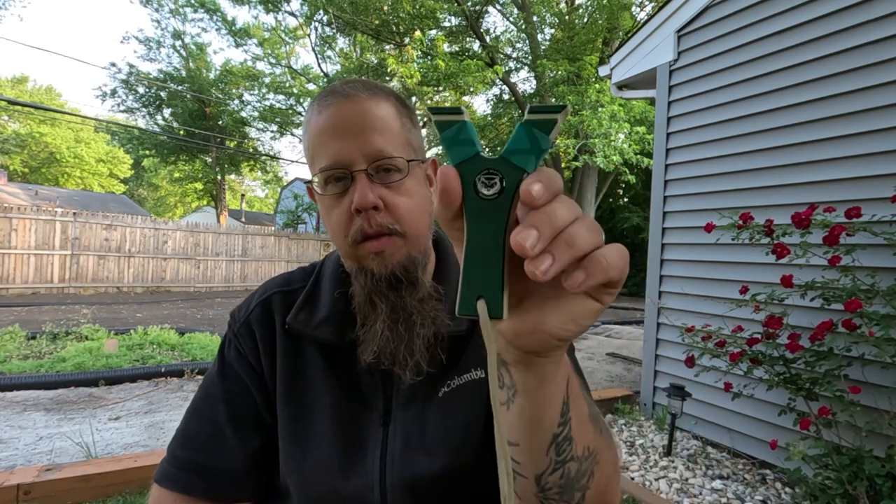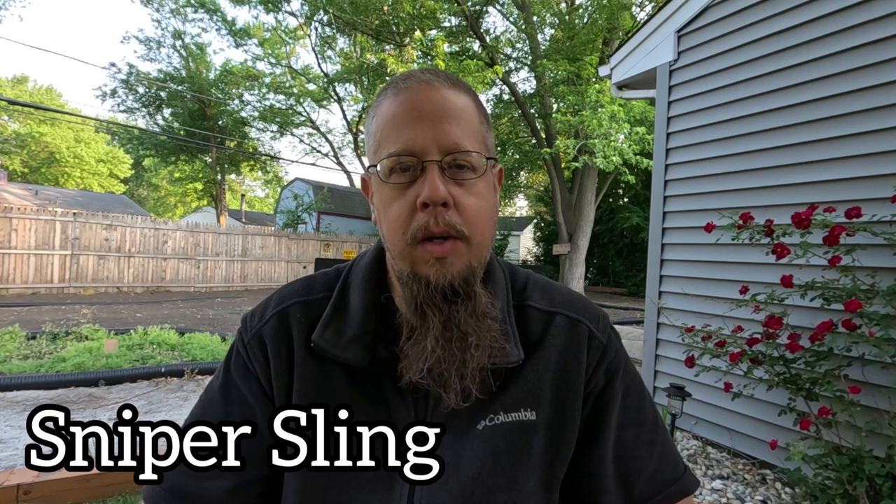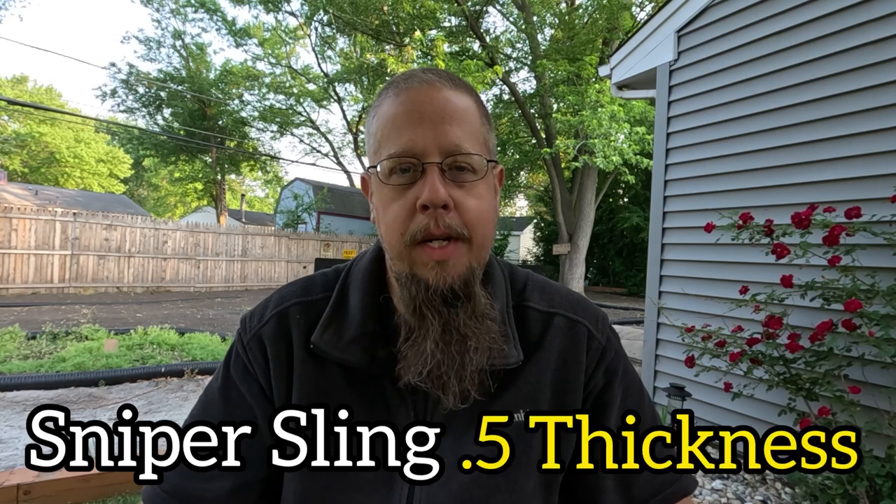Alright folks, the grips are put on and now I can pinch this thing and it ain't going nowhere. For me, this is the way to go — just add a little bit of grip. I highly suggest if you are going to shoot this pinch grip style, do that. Next, we need to throw some bands on it. I'm going to throw some Sniper Sling Yellow on there, 0.5, and go over to the range and shoot.